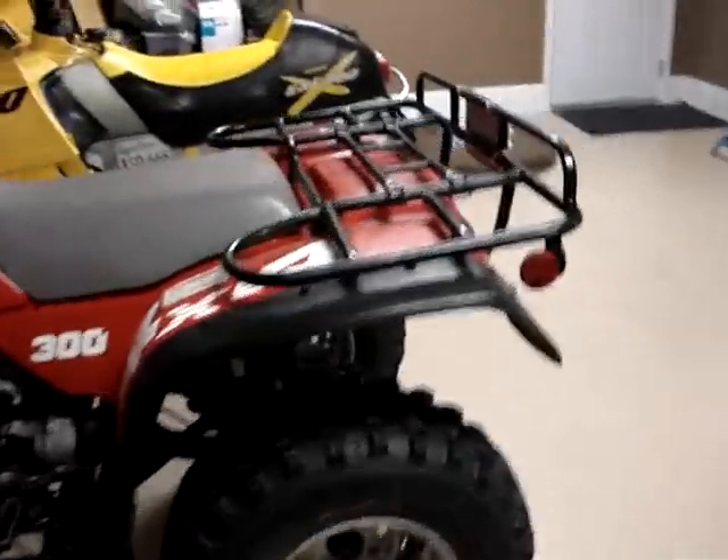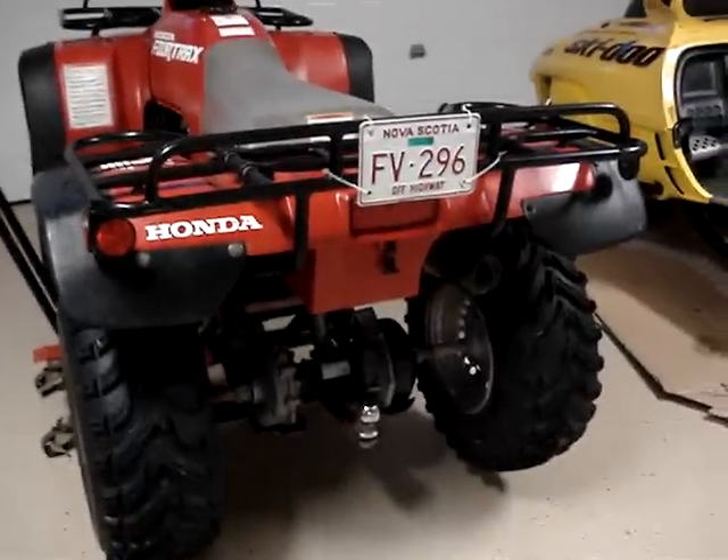Probably a two and a half inch lift kit as well. Other than that, that's it — I'll do another video on that later. Thank you.